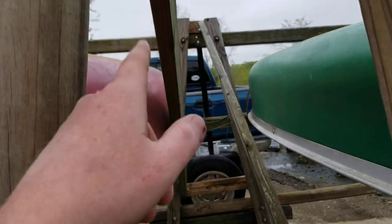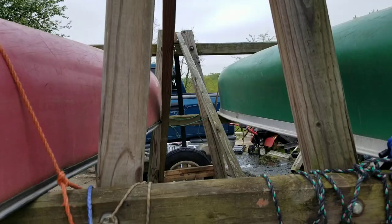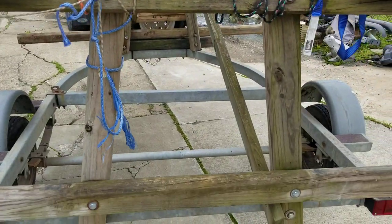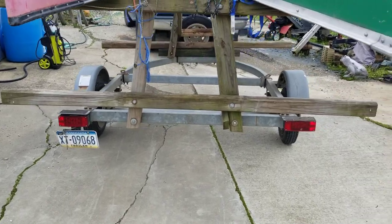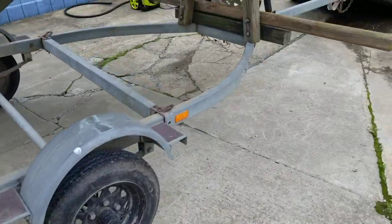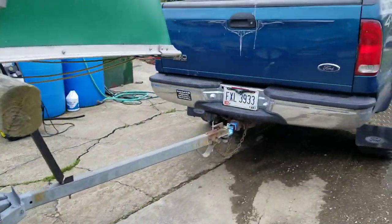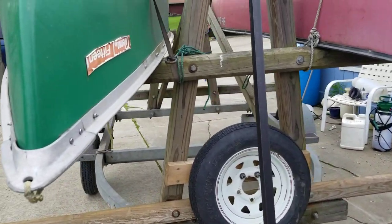I just have some X-bracing in the middle right here to keep it from wiggling back and forth. This is its 10th year — I had to do a little bit of work on it recently, put new lights and new tires on it, but this has held up for the last 10 years and I'm pretty happy with it.